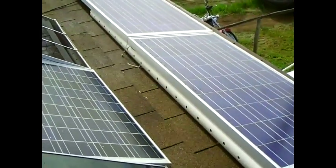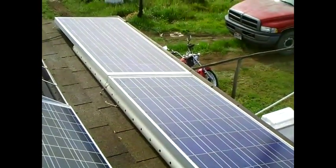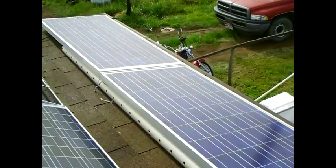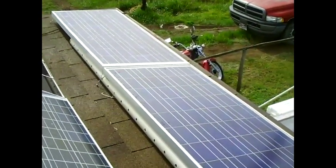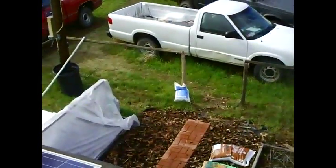Hi folks and welcome to Homesteader News. This is part three of our series on installing off-grid solar and wind power. Our sponsor for this series is Northern Arizona Wind and Sun. Their website is www.solar-electric.com and they provided most of the equipment we're going to be installing.